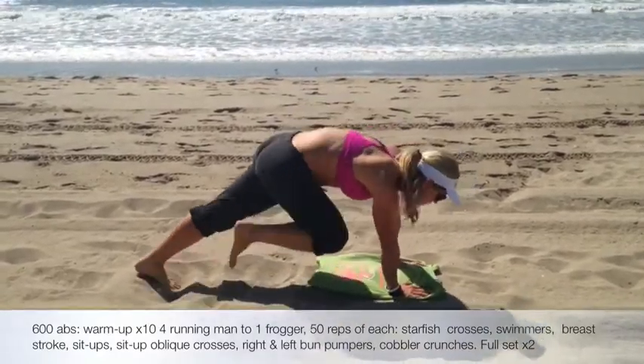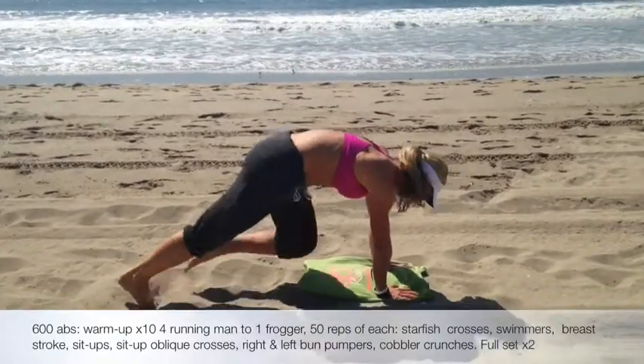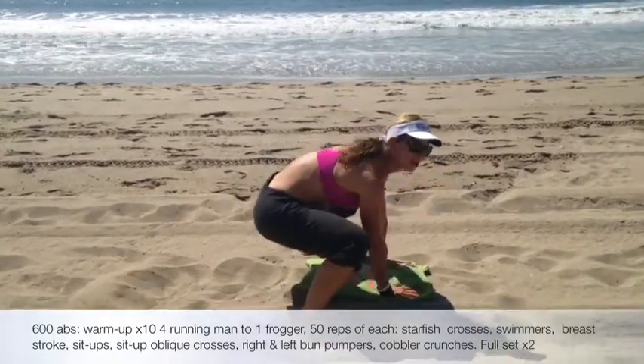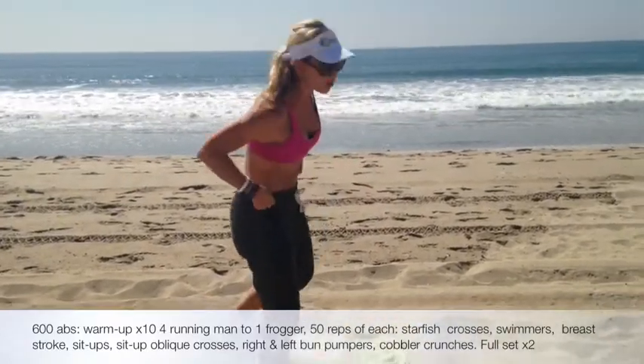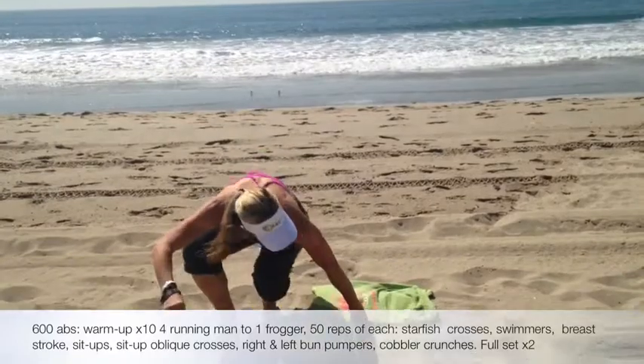All the way until you hit 50. Shaking it up just a little bit. So then you're feeling nice and warm — your core is warm, your back is warm. We're going to go ahead and flip over and start on our ab work.